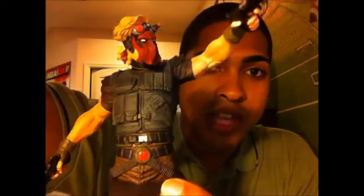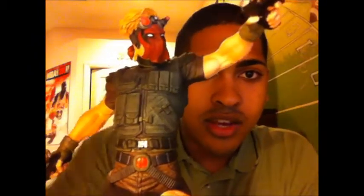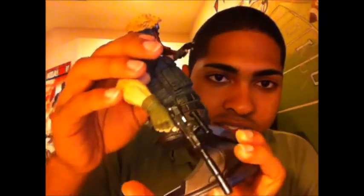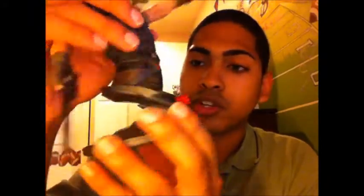Look at this bust — I don't know a thing about Grifter but look at the detail. You've got the muscle tone in the body, the ripples in the mask, the hair waving, the guns — oh my gosh, this is an awesome first statue.